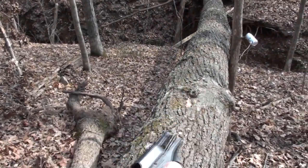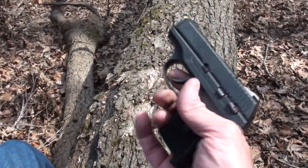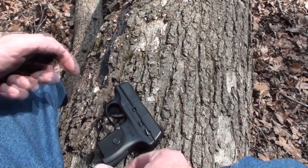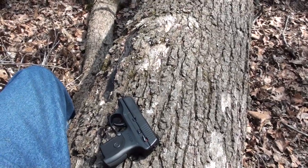The trigger locks up if you don't have a magazine in it, as I pointed out in the initial video. We'll lay it there while I load mags. A lot of people were anxious to see this thing arrive on the scene.